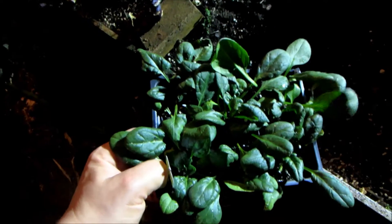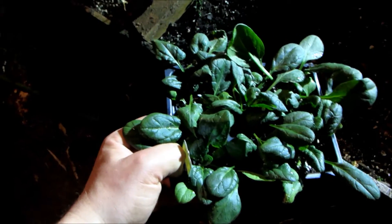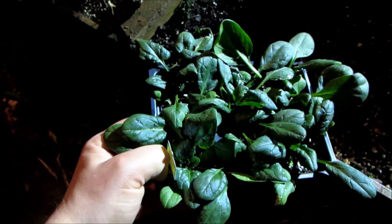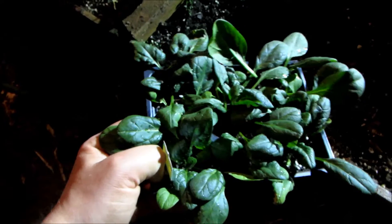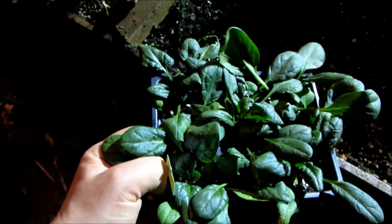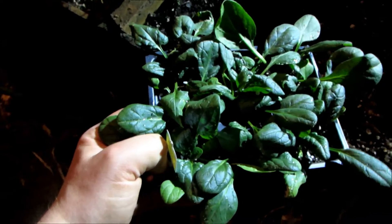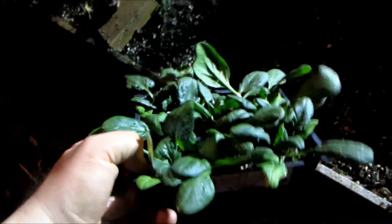Spinach does not respond to beneficial mycorrhiza. I don't know if you've seen John's past videos, but chard and kale also do not respond. He had some really big killer chard this year and he thinks it's because of the beneficial fungus he's been adding to the soil — presumably with boogie humus.